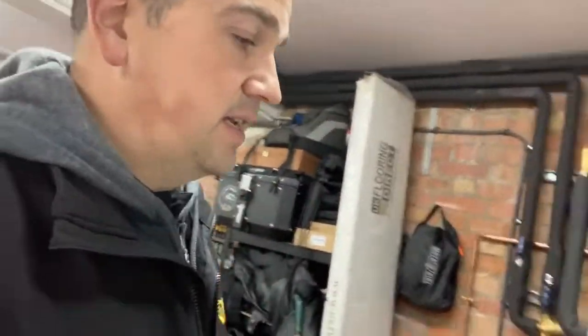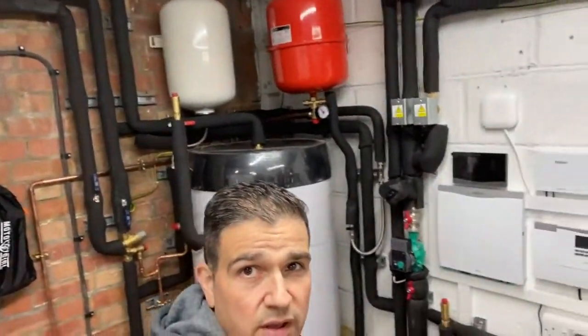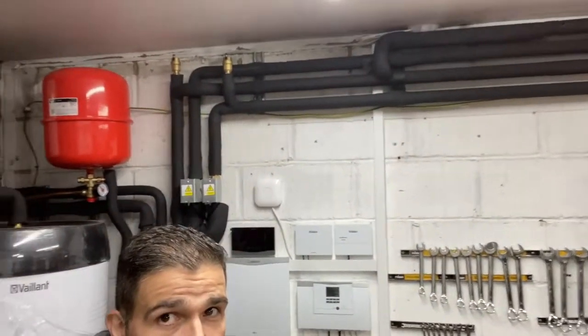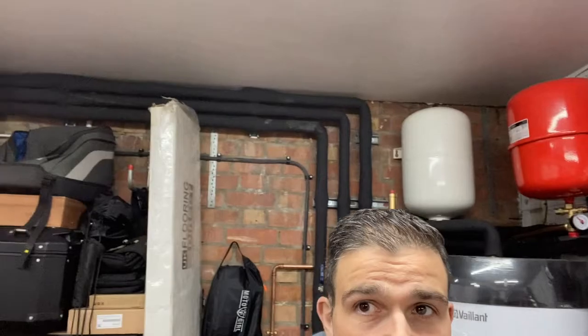Looking inside here, we've got the buffer tank, and behind all this pipework is the cylinder. As with every installation, the pipework is insulated to reduce heat loss and in accordance with regulations. This is providing 100% of the heating and hot water demand for the property.